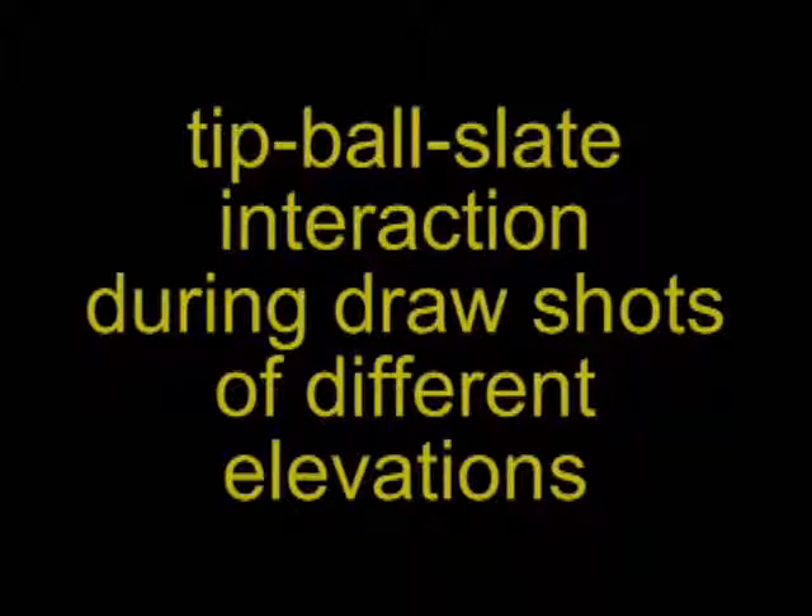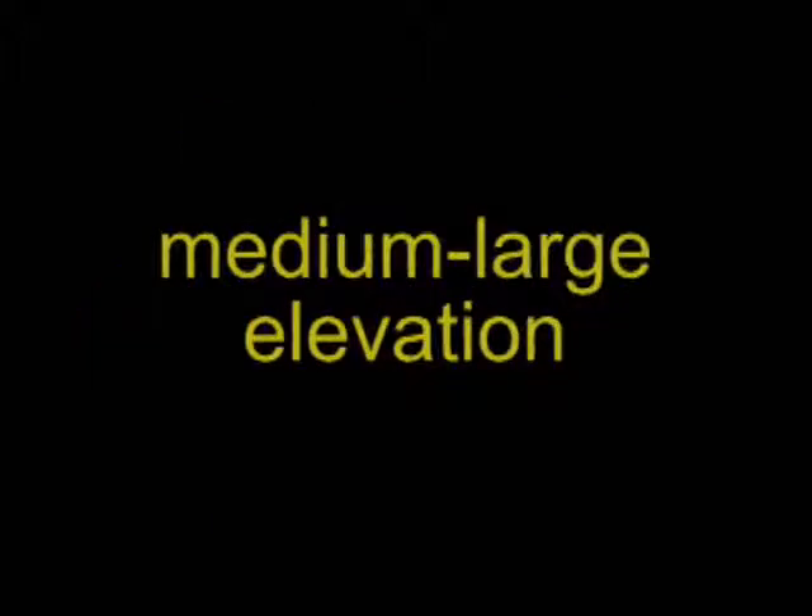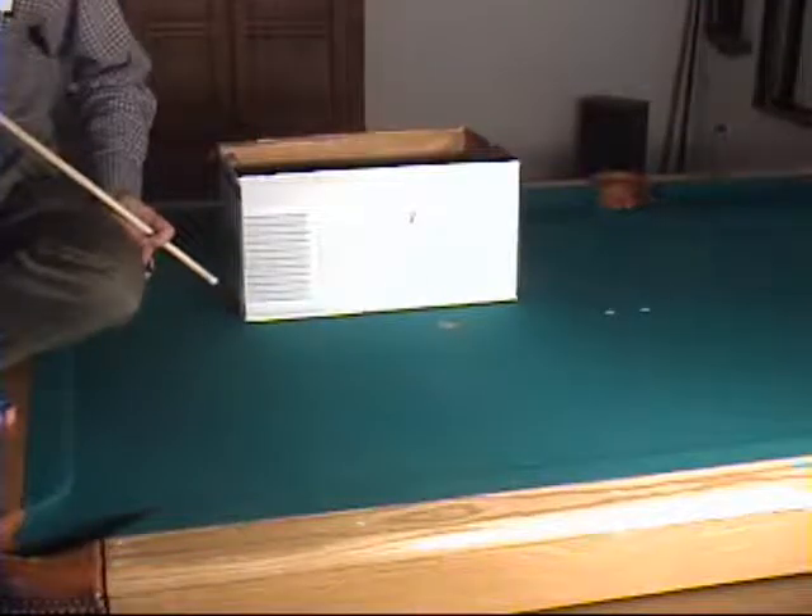We will look at several draw shots with different cue elevations. This video was filmed at 3,000 frames per second, so the tip should be in contact with the ball for about 3 frames, since we know from previous super slow motion videos that tip contact lasts about a thousandth of a second. Looking at the top of the ball and the scale behind it helps us determine how long it takes for the cloth to compress and the ball to rebound off the table slate.